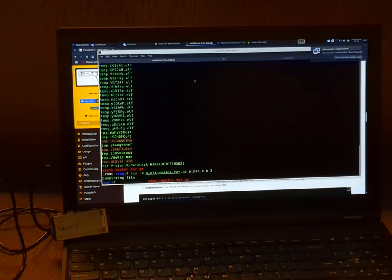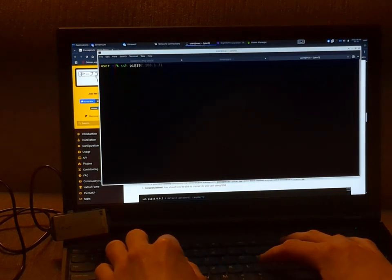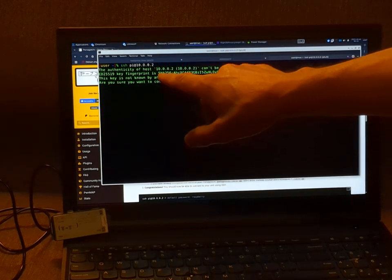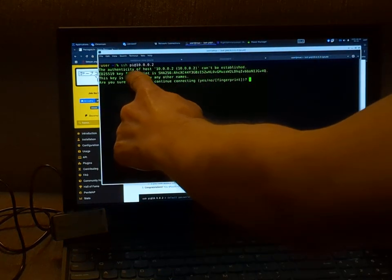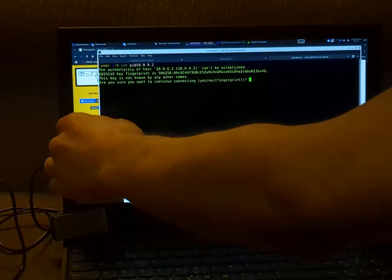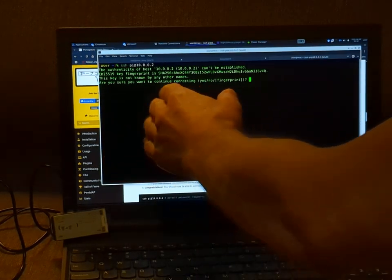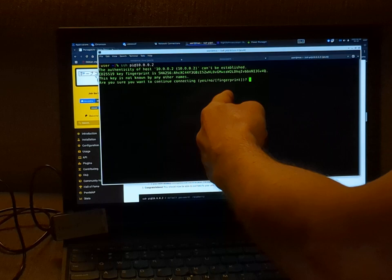We're going to pull up our terminal. The next thing we're going to do is open a tab and SSH in for the first time: SSH pi@10.0.0.2, which is most likely it — and yes, it's the first IP address assigned. The network gateway is going to be 10.0.0.1 and the IP address for the Pwnagotchi is going to be 10.0.0.2. Once you connect, you're going to get a prompt asking if you want to accept an unknown fingerprint — that's very normal the first time you're connecting.